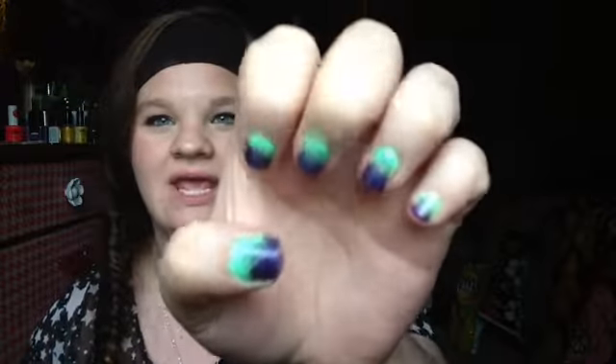Hey everybody, today I'm going to be showing you how to make ombre nails. The final nails look like this. I was actually requested to do this video, so I hope you guys enjoy. Thank you guys for all your video suggestions lately.